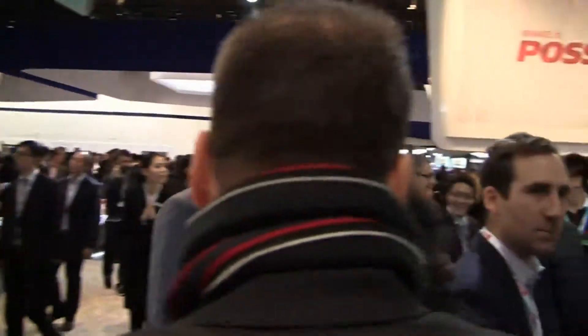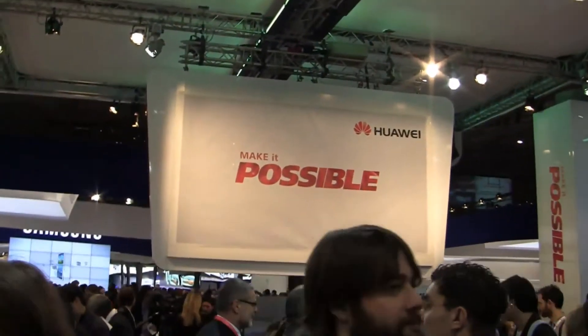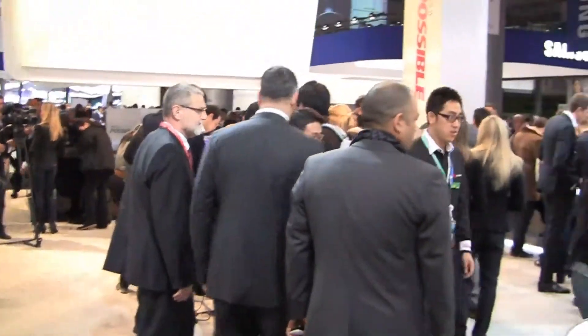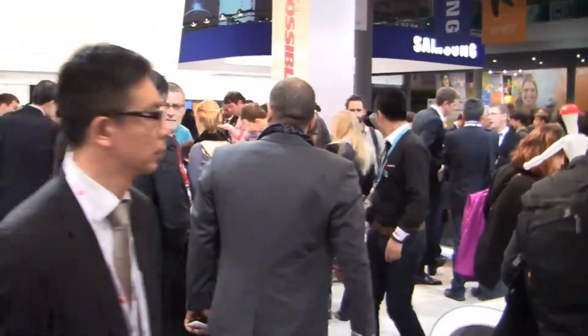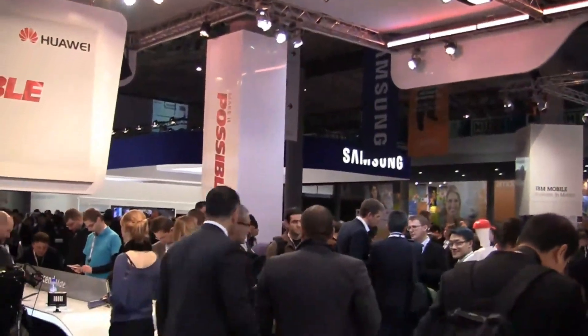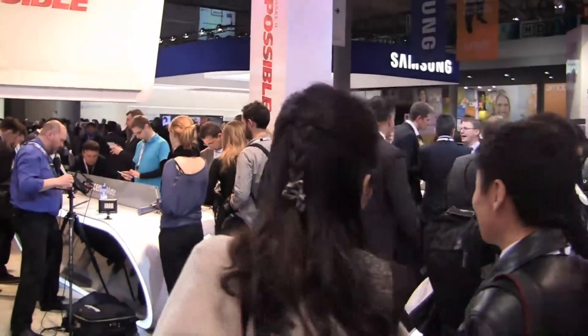Keep it locked on phonedog.com for more coverage from Mobile World Congress 2013. Hit me up on Twitter at phonedog_Aaron, Facebook at facebook.com/phonedog. It may look like a suits convention but it's actually a cell phone trade show, so keep it locked on the site for continuing coverage and as always, we'll see you next time.